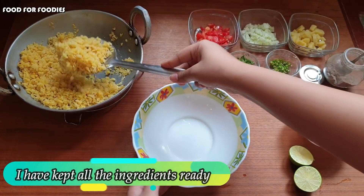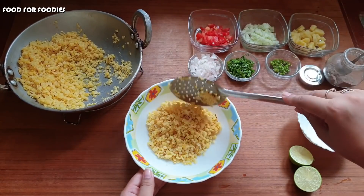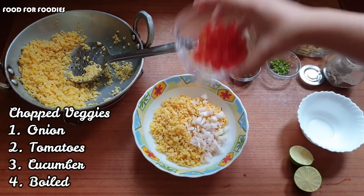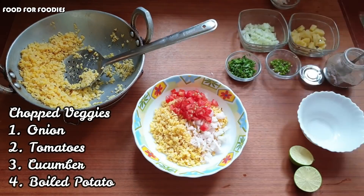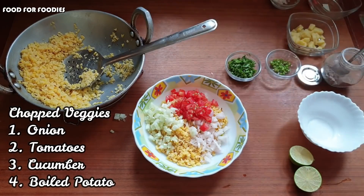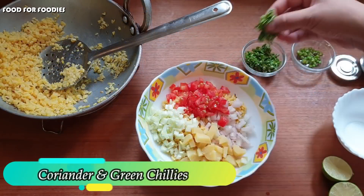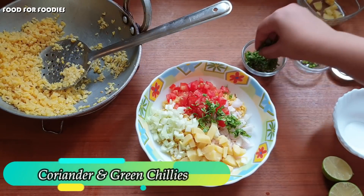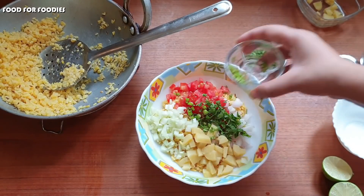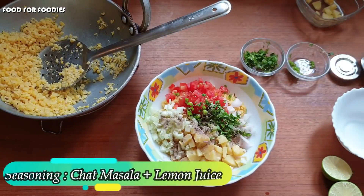Now I have kept the whole salad chopped. I have used a proportionate amount of dal. Now we will add chopped vegetables and seasoning. The seasoning panel is very simple — and we finish with salad mixing.